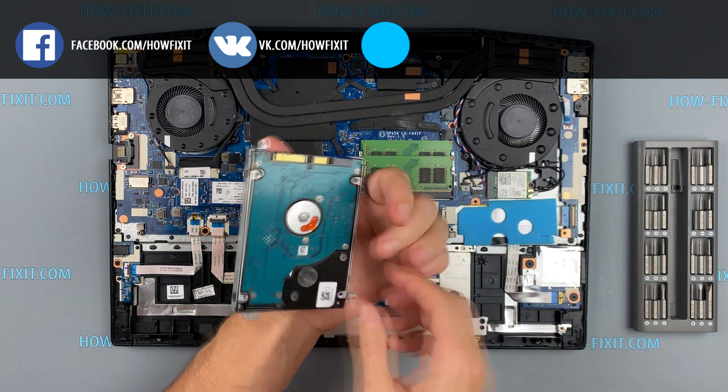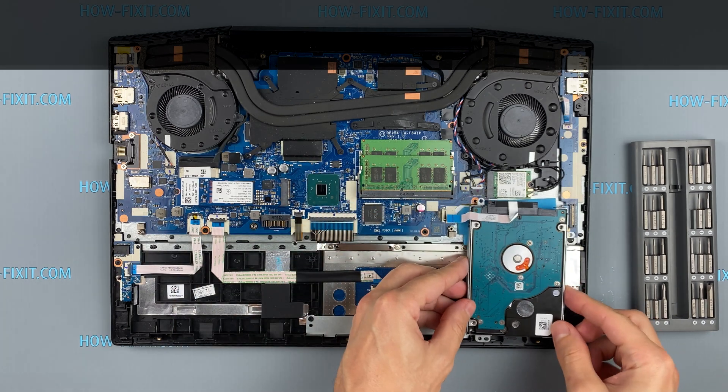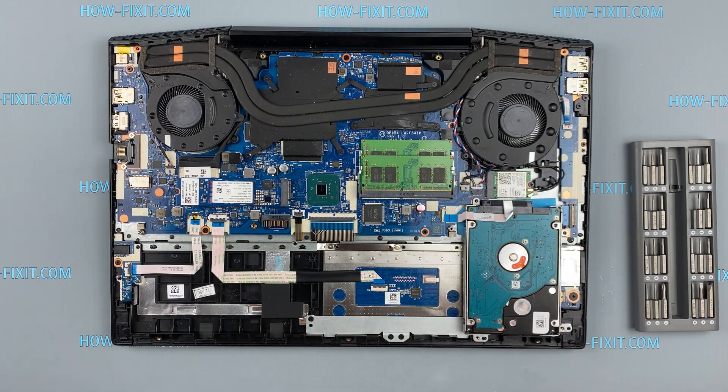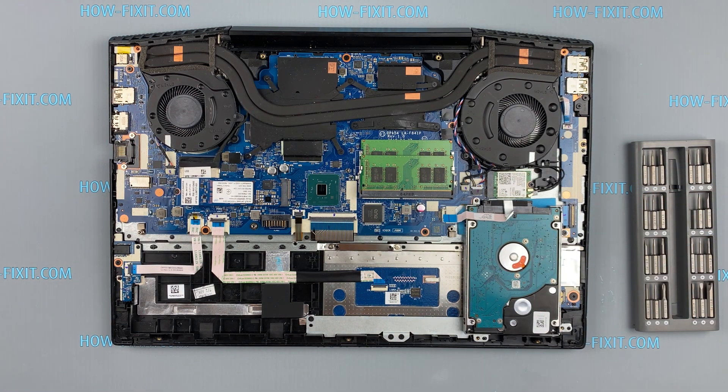After installing the new SSD, you need to transfer the old operating system to the new drive or install a new operating system. In the description I left a link to a video where I show you how to transfer Windows OS to a new SSD or how to install a new operating system on a new SSD drive.